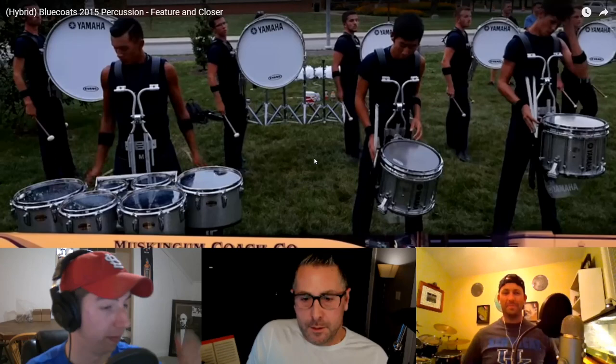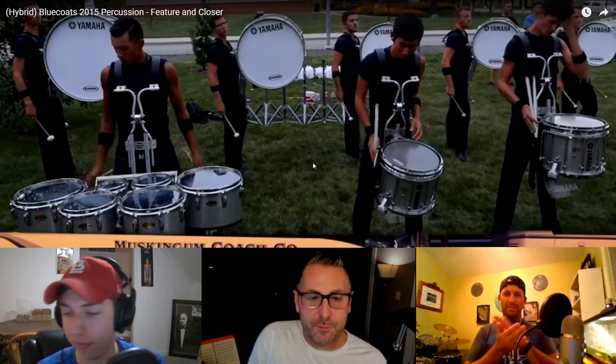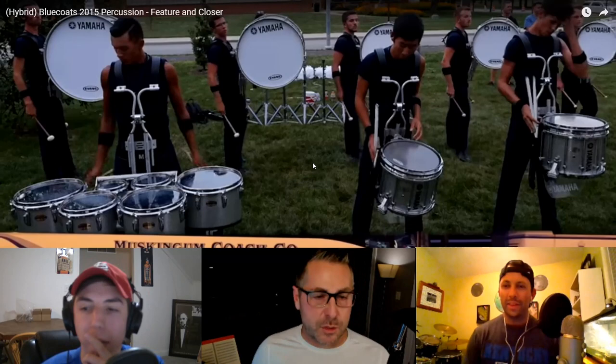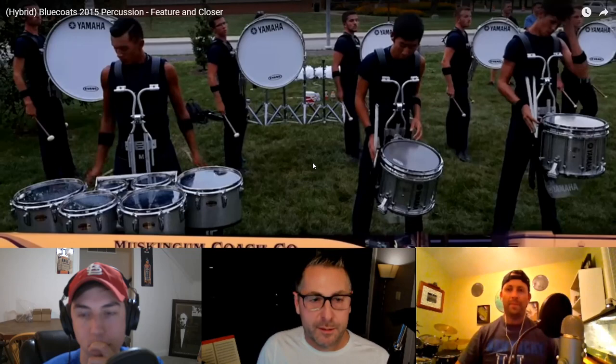That was a lot of fun. I remember being very insecure about it during the winter — like, what are we doing? I don't know what this show means, nobody's gonna like it. We were coming from something so obvious: in Tilt, it was a concept show — things tilt, music tilts, pitch bend, all that — and then Kinetic Noise was a little more abstract of an idea.